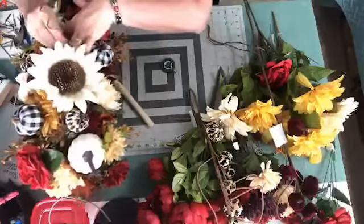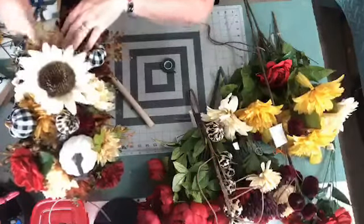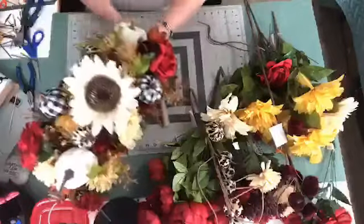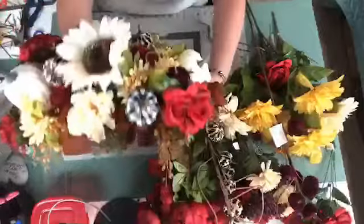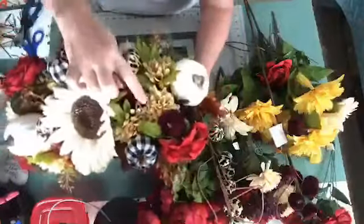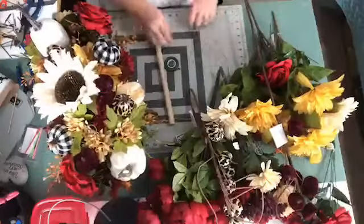I'm just going to put these right down in — there we go. And then they pop out just a little bit, so they just peek out. Can you see that? It's right here. So we're going to put a couple of those in and then we'll be done.